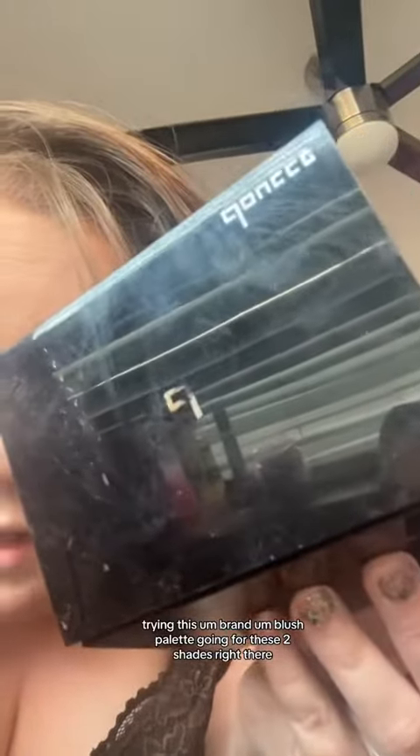Love going full glam to work. Added highlight blush, and now I'm going to add this glitter to the eyes just to give this look more pizzazz. Trying this blush palette — going for these two shades right there. This is the completed look. So natural! What do you think? Thank you for getting ready with me. Hope you have a great day.